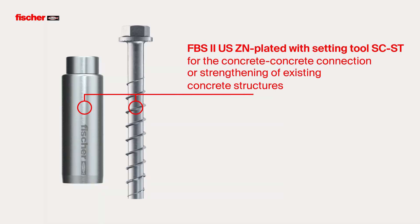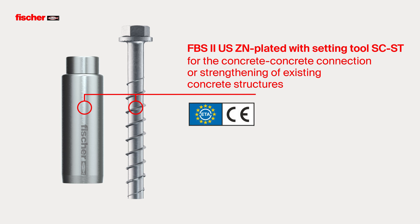The Fischer Concrete Screw Ultracut FBS2 US in galvanized steel, with the new approval, is suitable for concrete-concrete connections or for strengthening of existing concrete structures through a top concrete layer.